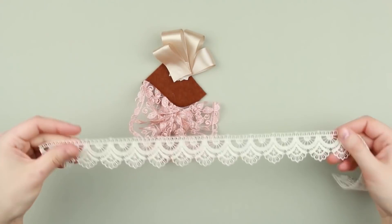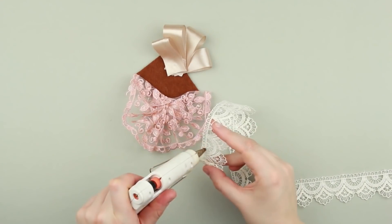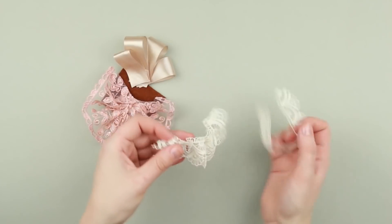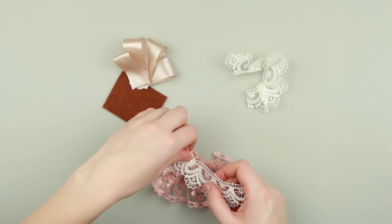Gather thin white lace in the same way as the pink one. Add a bit of hot glue to the pale pink tulle and attach the white lace. Stick the gathered detail on top.